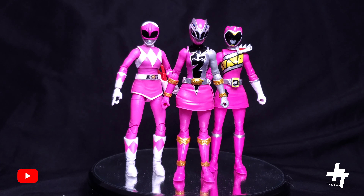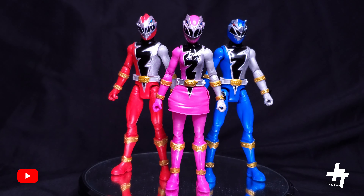Here is the Dino Fury Pink Ranger standing alongside the Lightning Collection Mighty Morphin Pink and the basic three-pack Dino Charge Pink, to give you a little comparison right there. Awesome to see them as a collective unit — forever the Dino Power. And there is the Dino Fury Pink Ranger along with her teammates, Dino Fury Red and Blue. As you can see the Blue right there — like I mentioned, I had to paint it up.